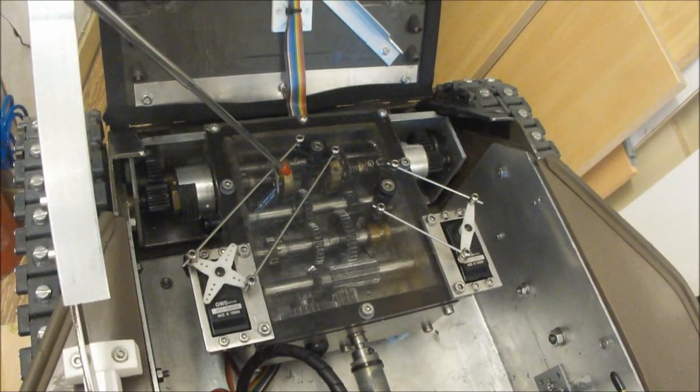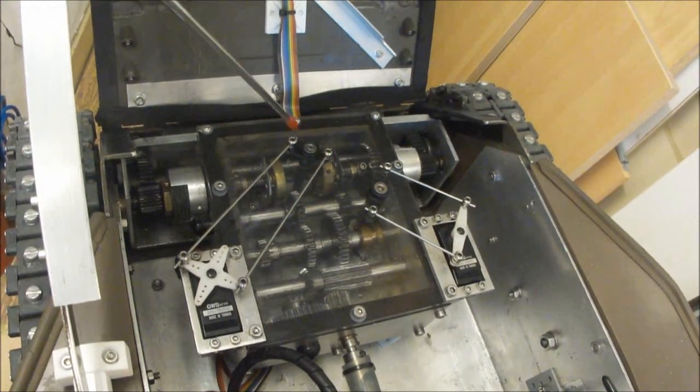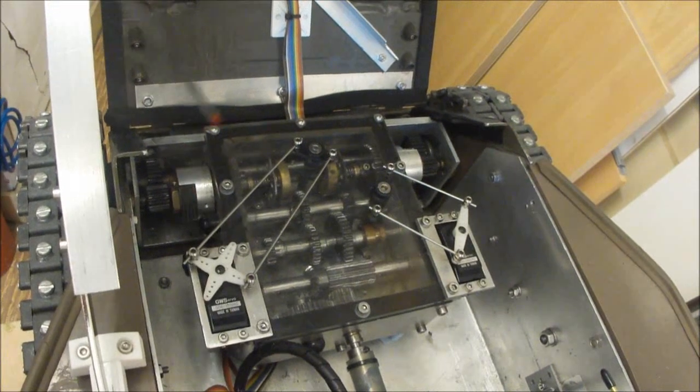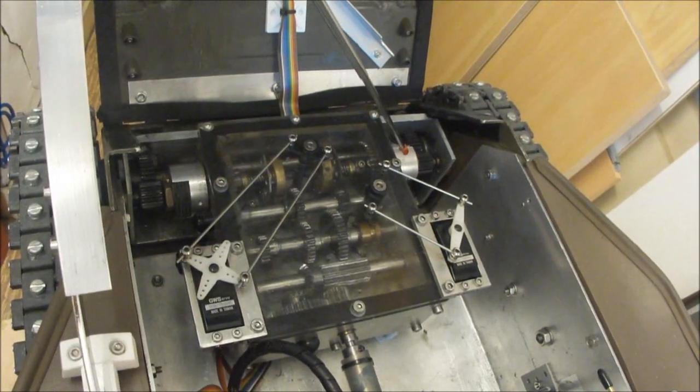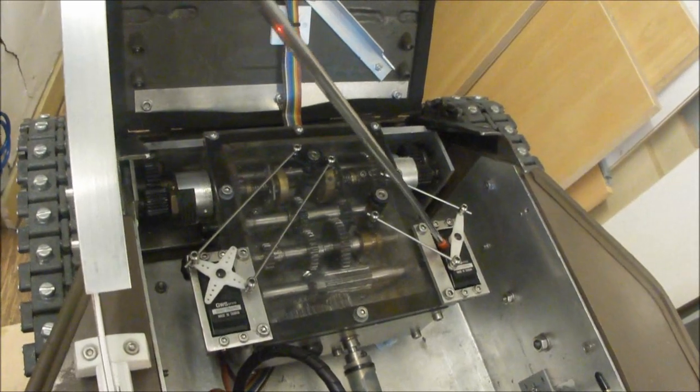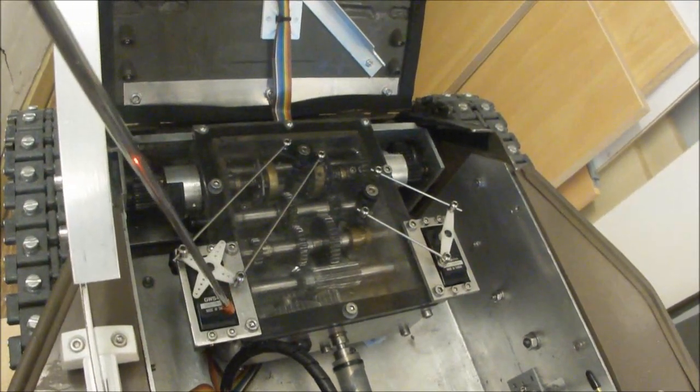These are the back brakes, and these are the multi-plate clutches. This is the shifting servo and the steering servo.